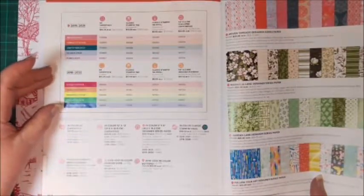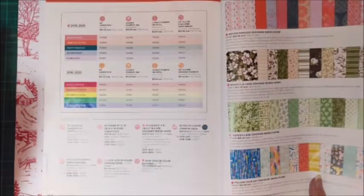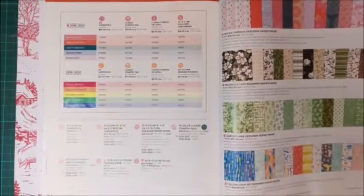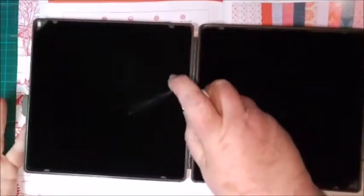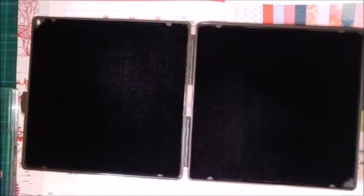All our classic ink pads are water-based ink, which is really good — if you get it on your hands you can easily wash it off, and you can easily wash it off your stamps too. We also have cleaning tools: we have a stamp and scrub, and we have a stamp and mist. This is a very old bottle, but this is our stamp and mist — it has a wet side and a dry side. You spray the stamp once you're finished working, and that stamp mist also has a conditioner in it. Give your stamp a really good scrub to clean all the ink off, and then dry it on the other side.